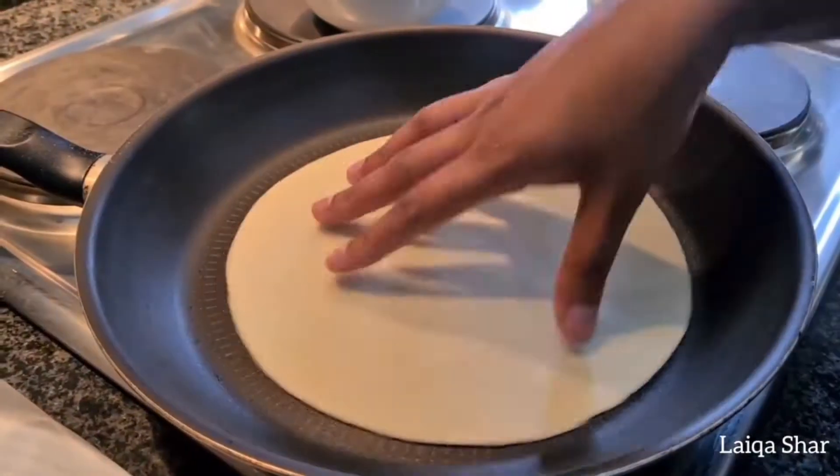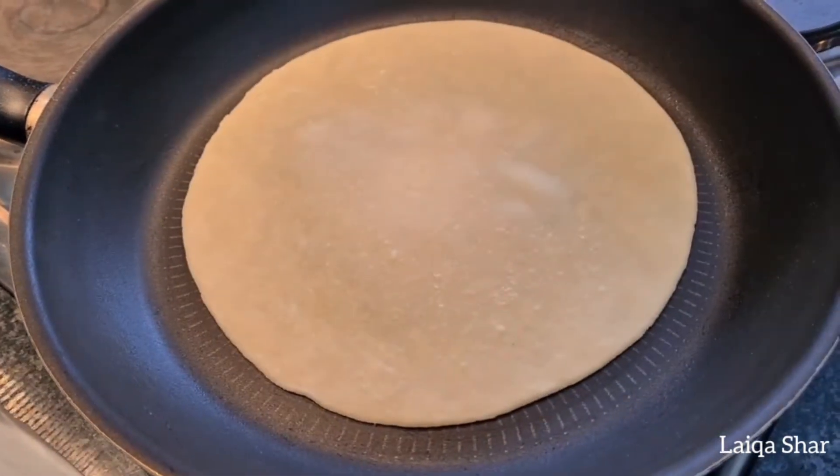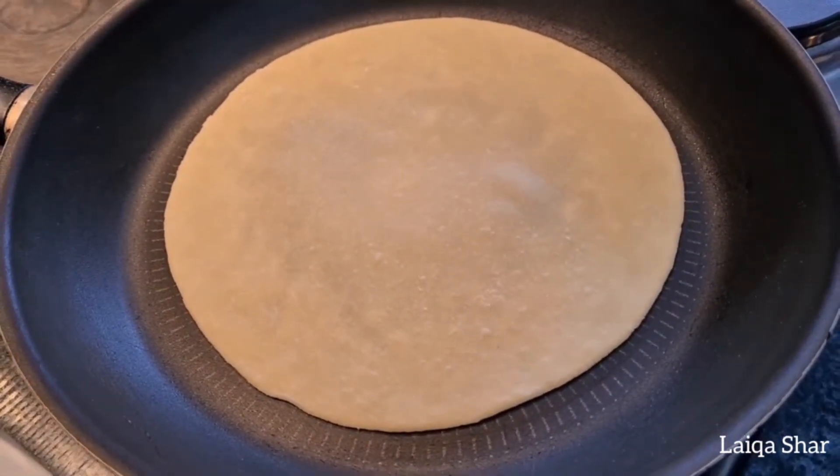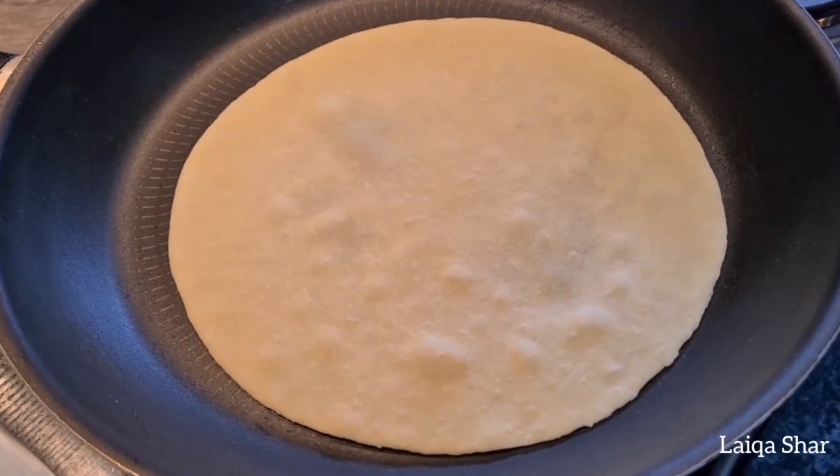Then fry each roti in a hot pan. Traditionally you'd use a tava, but if you don't have one, any non-stick pan will do. Fry it on one side and turn it over when it has a few brown specks.